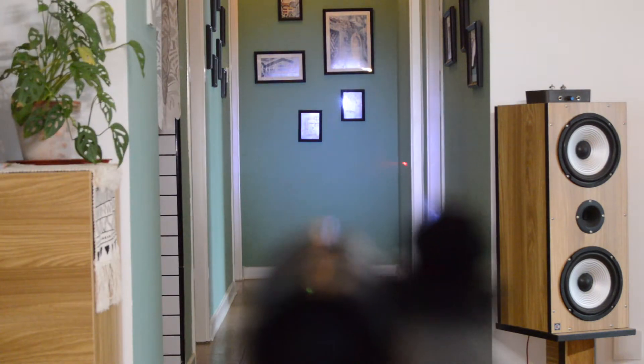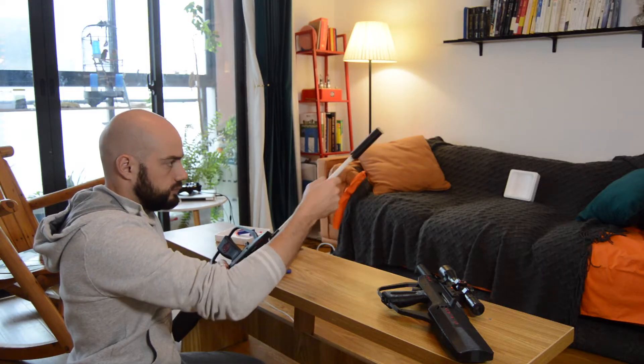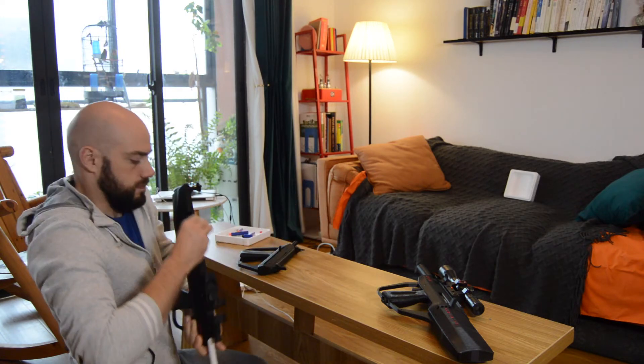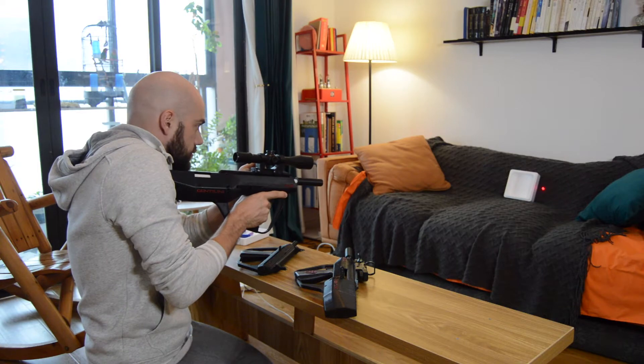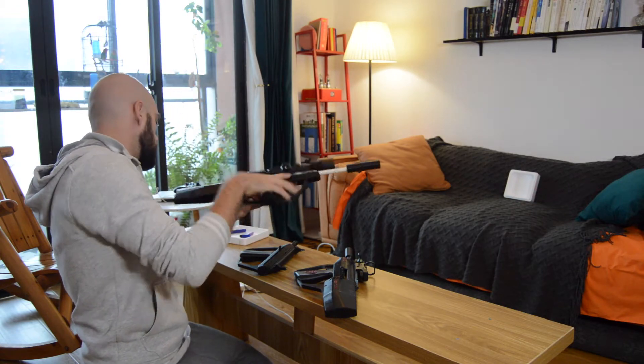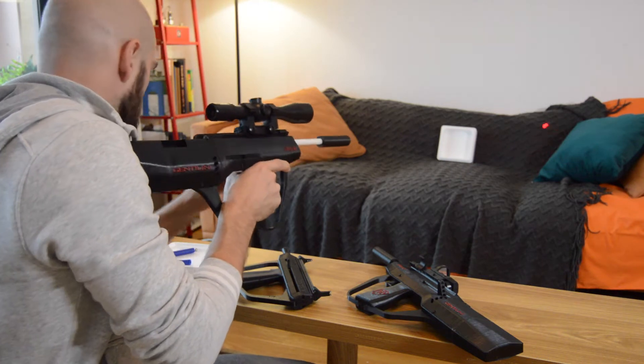As nerf rounds proved to be very inaccurate even at short distances, I tried adding a smaller diameter tube inside the barrel and shooting 8mm plastic BBs. These fly much straighter and further than nerf rounds and hit a lot harder too.